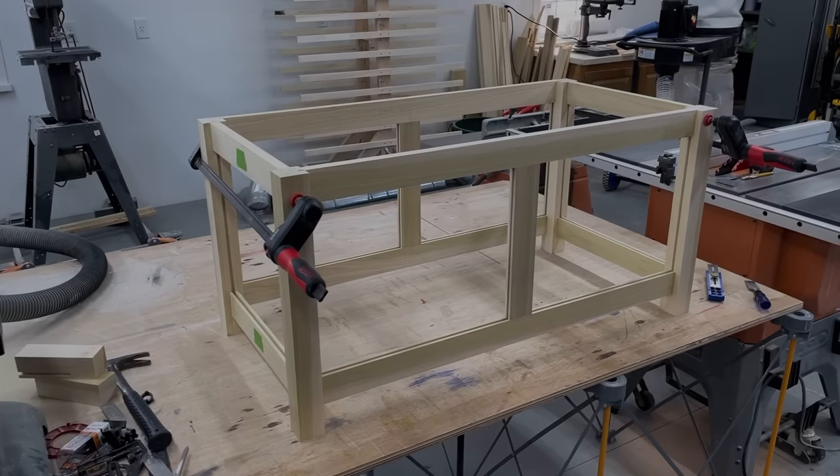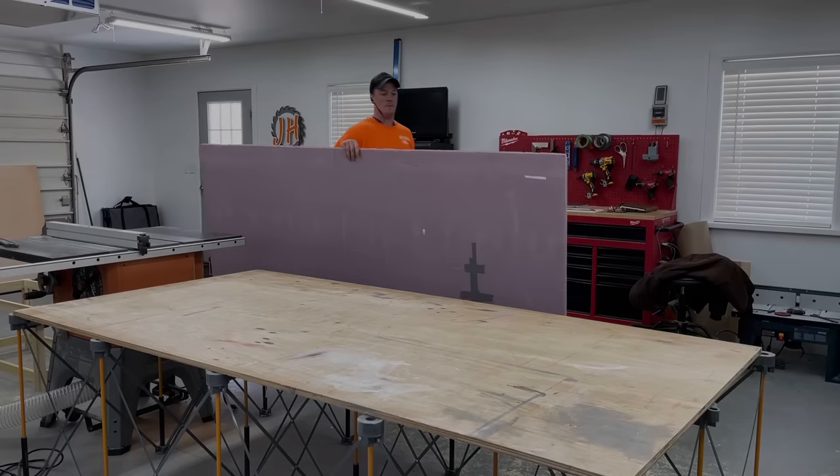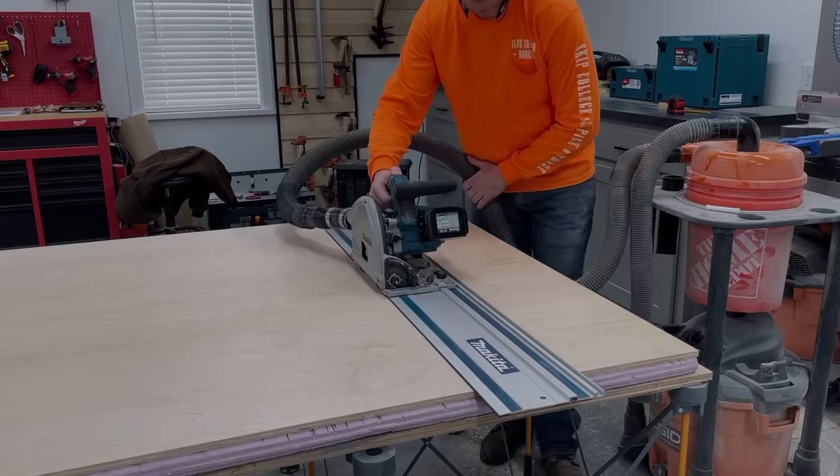After getting all the pieces cut I went ahead and did a quick dry fit to test everything. Next I busted out the track saw to break down the half-inch maple plywood for the center panels as well as the bottom of the chest.